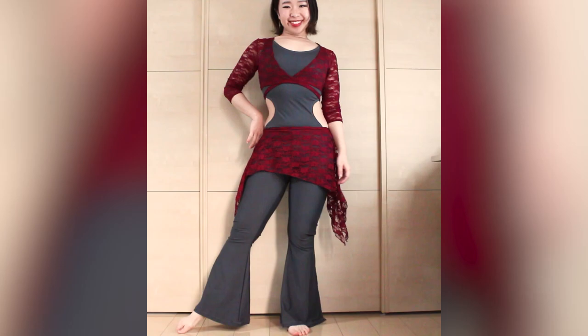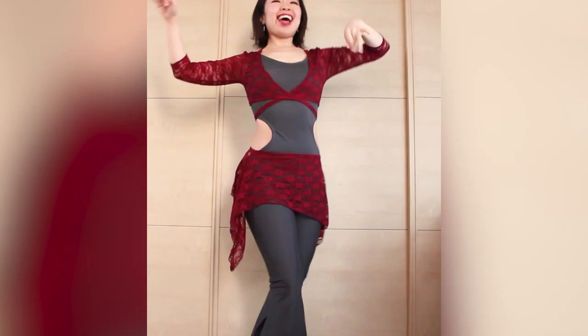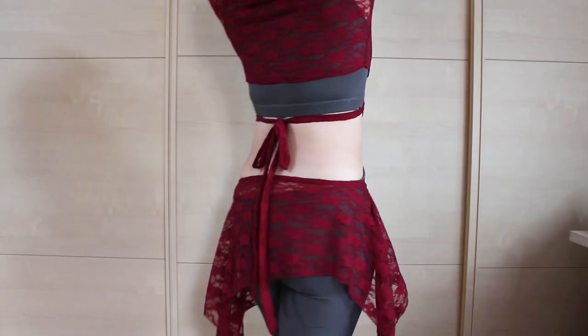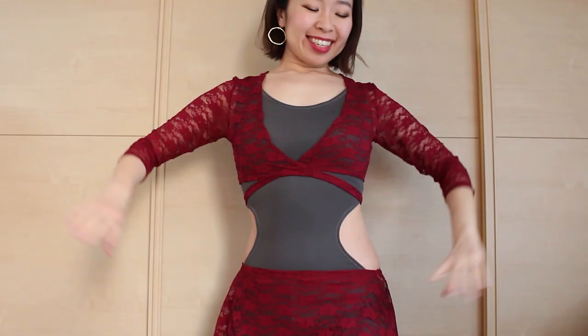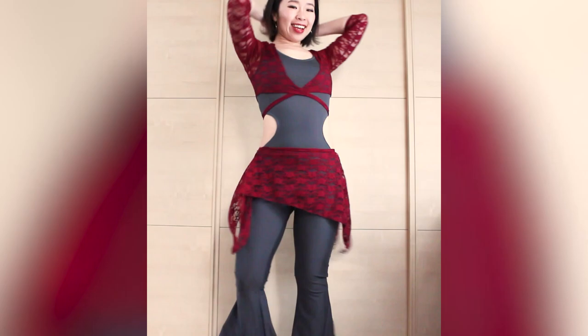Hi everyone! It's Mal from Sparkly Belly. This is the last video of this belly dance practice outfit series but definitely not the least. I'm excited to share with you how to make this cute and easy lace ruffle overskirt. It matches the wrap top and completes the outfit. Let's get started!